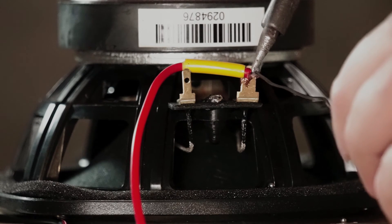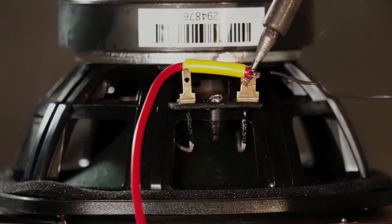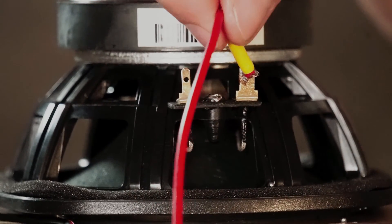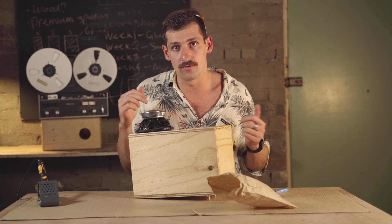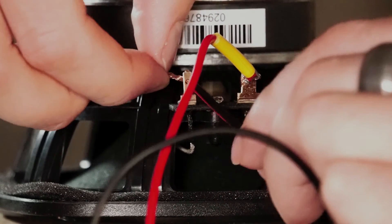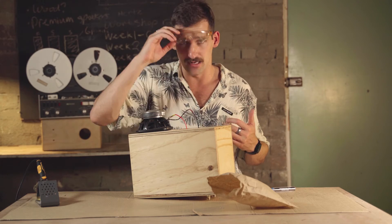Place your solder iron onto the wire and let it melt the solder in. Remember, you don't need heaps of solder — just enough to give a good joint and let electricity flow through. Give it a wiggle to check it's strong. Now connect the black wire to the negative terminal on the woofer — the smaller terminal. Pass the black wire through, bring it back on itself, twist it together, then solder the joint and make it really strong. Glasses on.